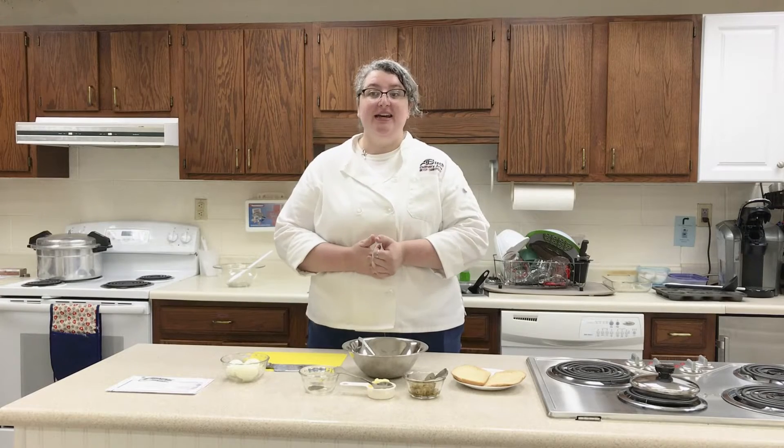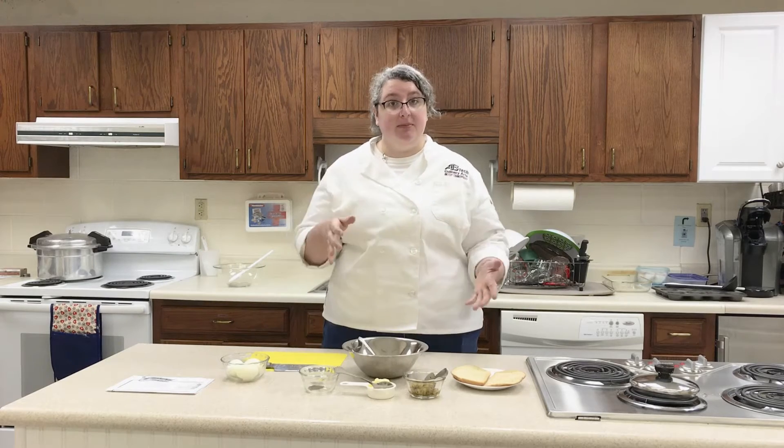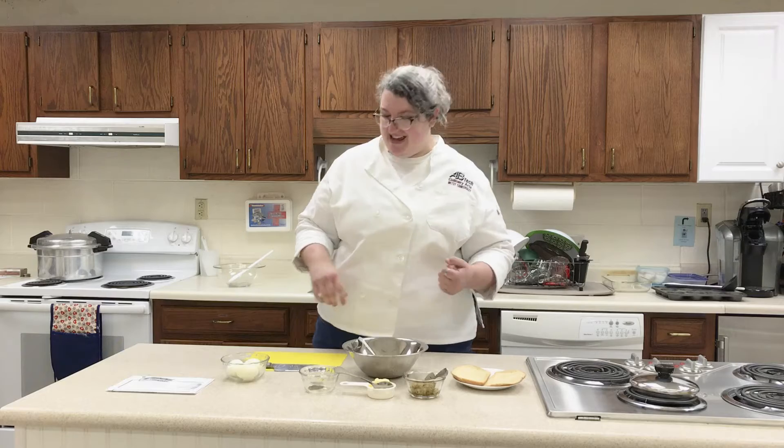Welcome back! We're going to move on to our egg salad sandwiches. We're going to use the hard-boiled eggs that we made earlier. We're going to cut them up into little pieces, mix it together, put it on a piece of bread, and we'll be set.